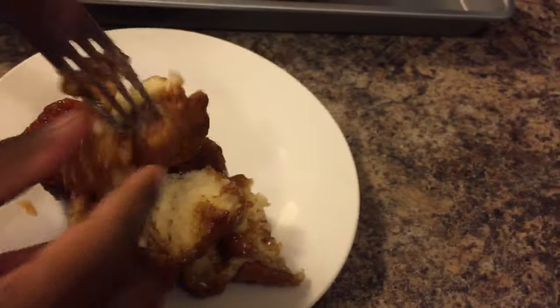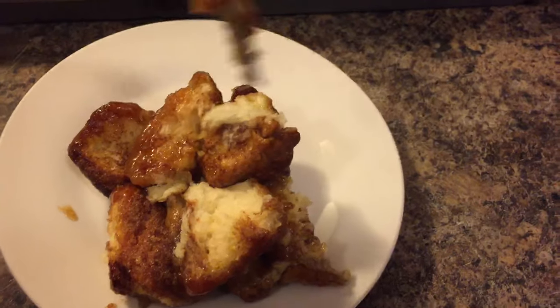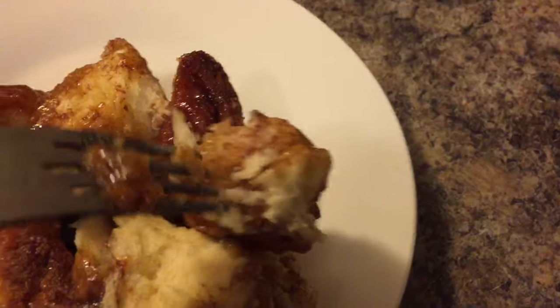I'm going to dig in and taste this. Oh my goodness — look at that. Is that beautiful or what? And look at the fluffiness, guys — isn't that beautiful?